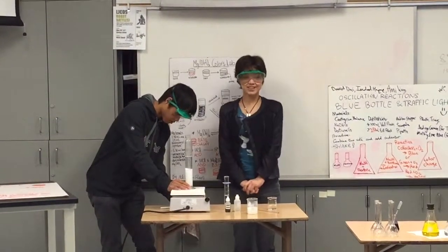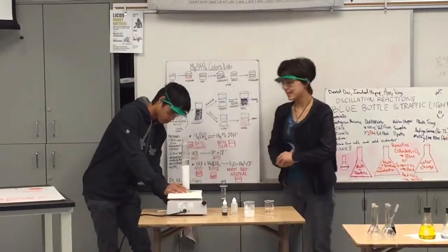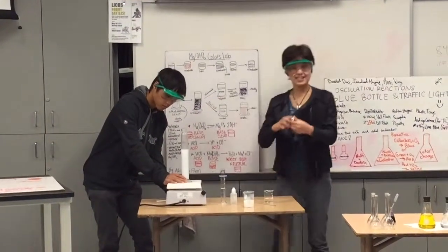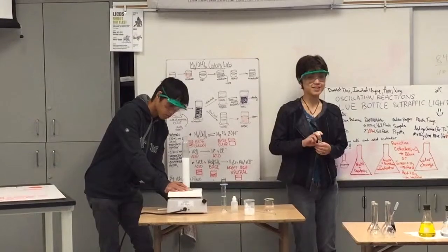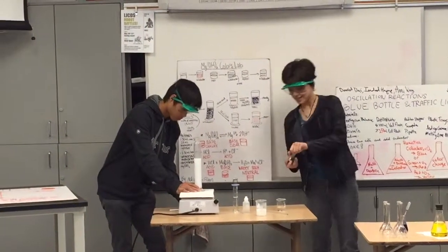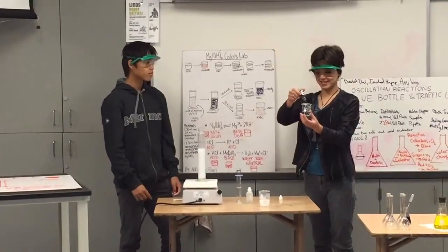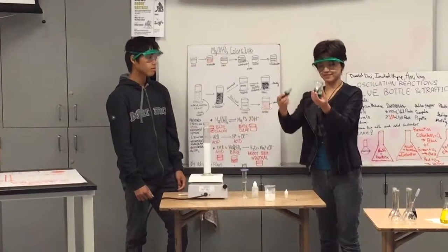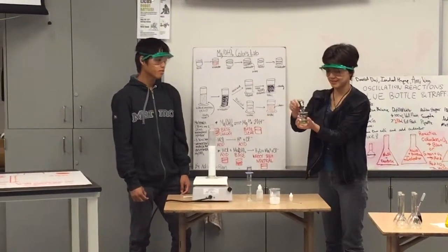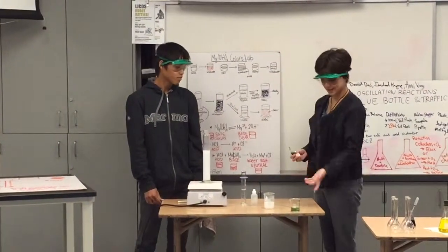This is magnesium hydroxide, or milk of magnesia. It's white and cloudy because not all of it dissolves in solution. And this is indicator, which just changes colors depending on something that's acidic, basic, or neutral. This is water, and if you add the indicator, it turns greenish — which means water is neutral, so anything neutral is green.